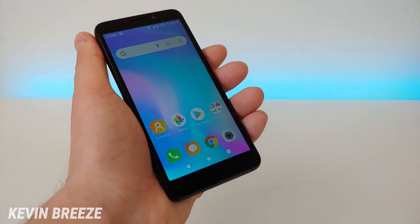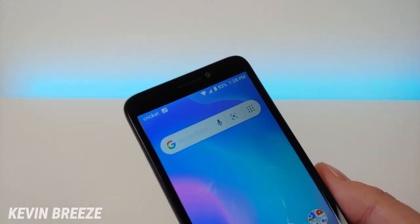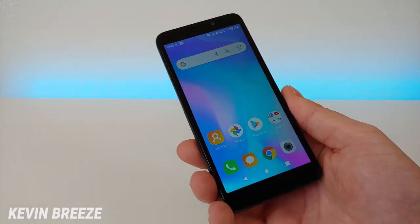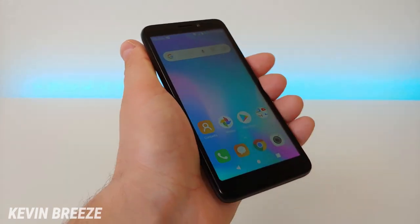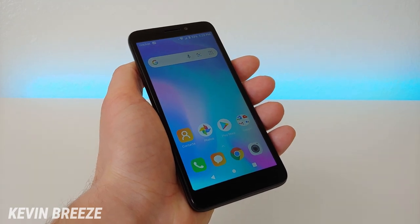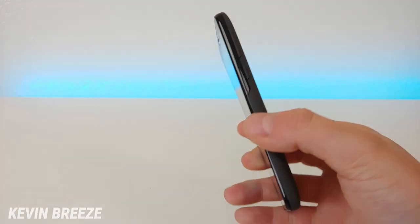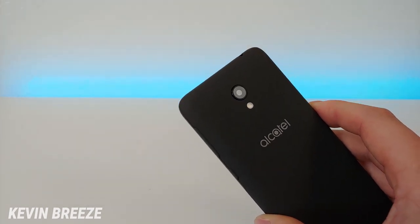For $10 you can't expect too much. Up top we have a 2-megapixel front-facing camera, and later in the video I'll be showing you photo and video samples from both cameras. The phone features 16 gigs of internal storage with SD card expansion. There is no wireless charging on the Alcatel Insight, there is also no fingerprint sensor, and on the back side of the phone we have a single camera at 5 megapixels.